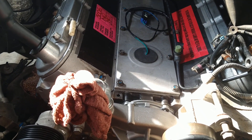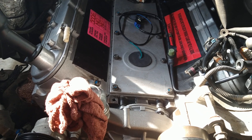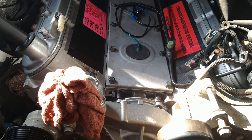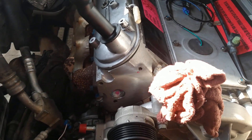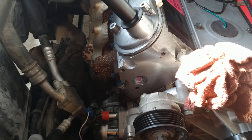Good afternoon folks. On this GM 5.3 liter LS, this is the L59 with the cast iron block, so it's flex fuel.